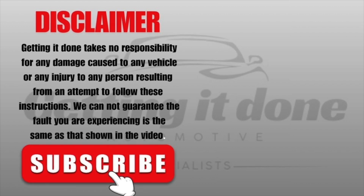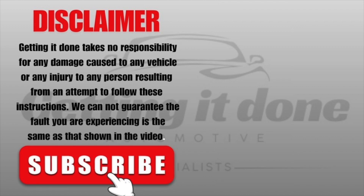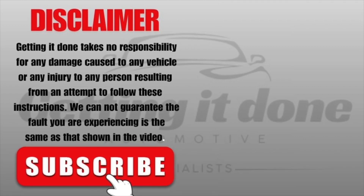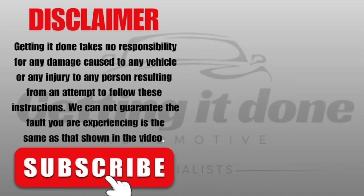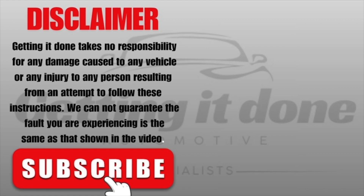I hope that has helped you out today. Don't forget to click the like button and also subscribe. We've got a bunch of diagnostic solutions, tips and tricks for professional mechanics and also for the serious DIYers at home. Click subscribe and the bell so you get notified, and we'll see you in the next video.